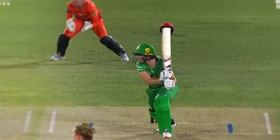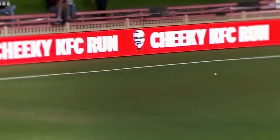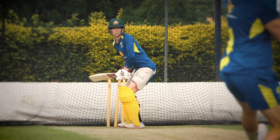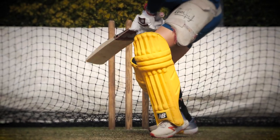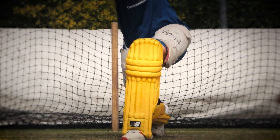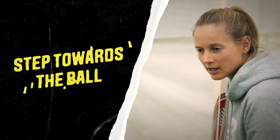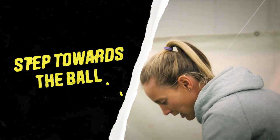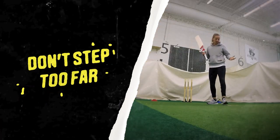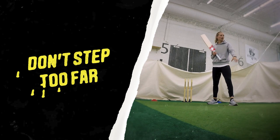So with the cover drive, generally it's a full ball with a little bit of width, and the first thing to take into account is your step. Generally you don't want one too big or one too small, because the key is to be balanced to be able to hit the shot as well as you can. The ball's coming down, you've taken your step — you want enough area for the bat to come through and swing freely, so you don't want to step across too far. Generally if you take a step forward like this, you'll be okay.